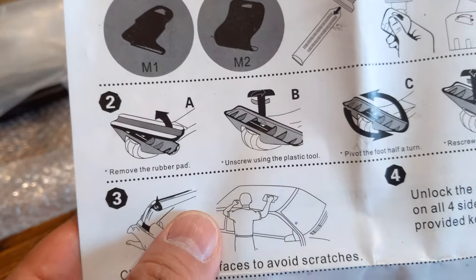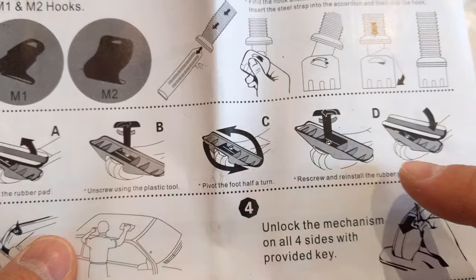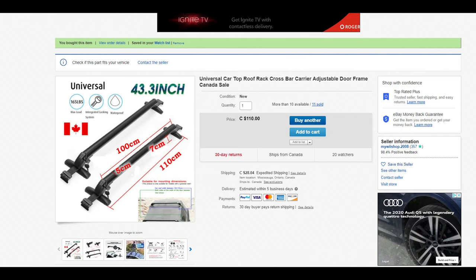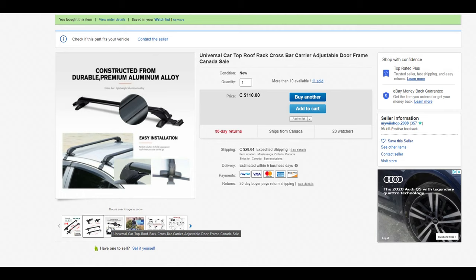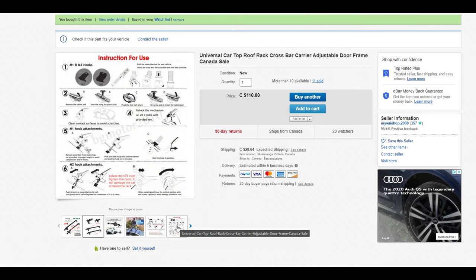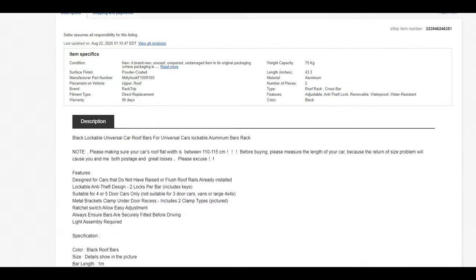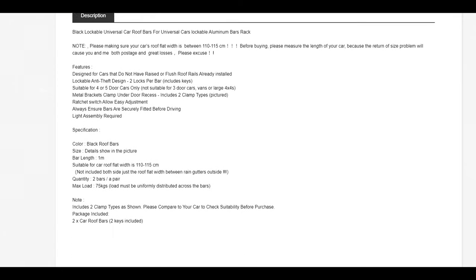Don't you hate it when instructions make absolutely no sense and the tools they want you to use don't even exist? I guess you get what you pay for. For this roof rack I wanted to put on my car, I paid the least amount I could find — about $138 total. For that price you get a decent rack that holds about 75 kilos or 165 pounds, and they size it up well for car width. Most other systems are over $400, so spending only $138, I expected some headaches and not the best quality. The buying experience was fine; the installation was a different story.